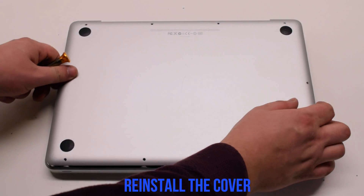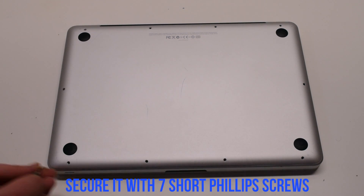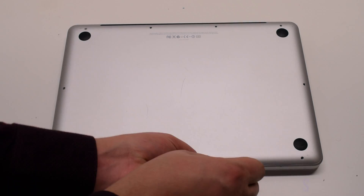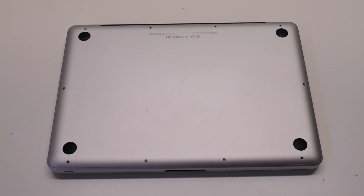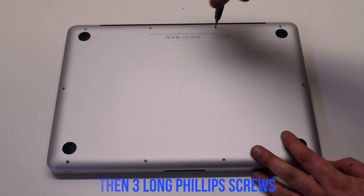Place the cover back on and secure it with ten Phillips head screws. Start with the seven short screws first, beginning at the top left and going around the contour of the MacBook. Then install the three long Phillips head screws at the top.